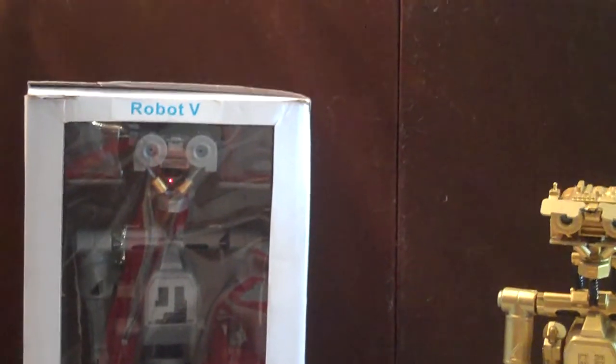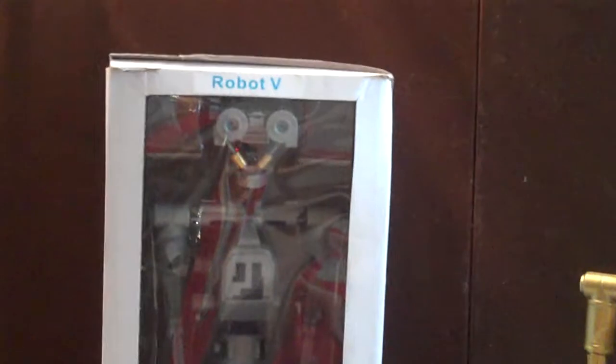Hello everyone, Jaws Robotics here. He's done — this is Robot V completed.